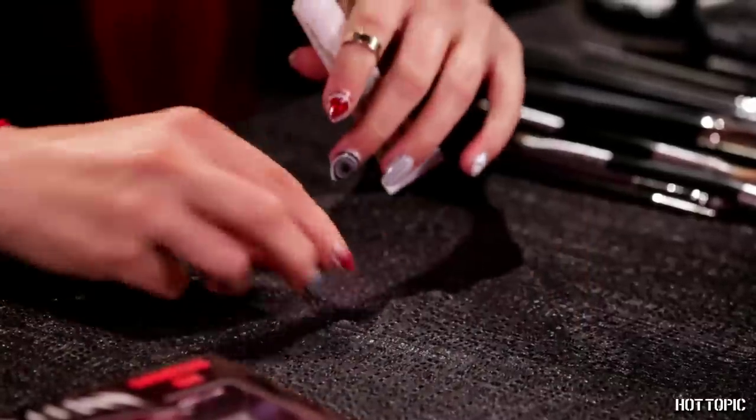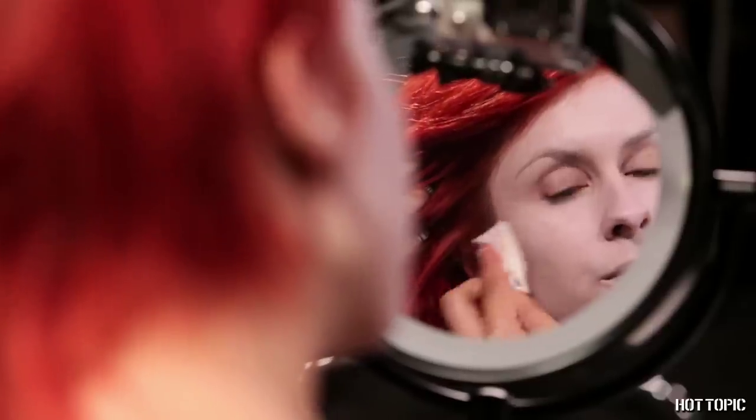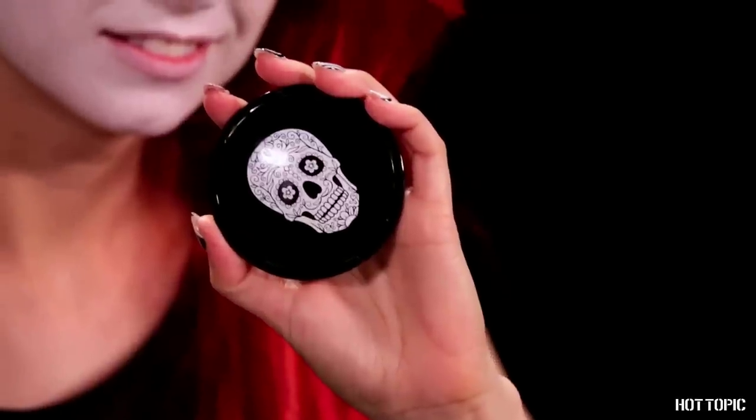Apply your white cream makeup base using a makeup sponge for even coverage. You can go lighter over the eye area, since we'll be going over that with shadows later. Once your white is on, set your makeup with Hot Topic's white face powder to keep it in place. Hot Topic has the best white face powder, and now it even comes in this cute Sugar Skull Compact, which I love.